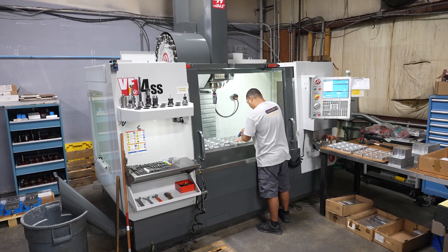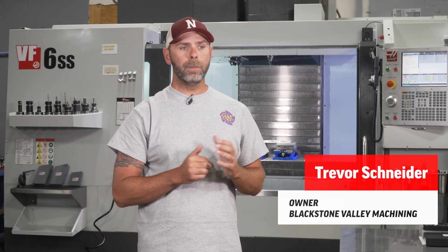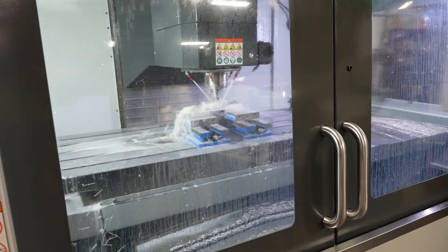My name is Trevor Schneider. I own Blackstone Valley Machining. We're in Hopedale, Mass. We're your typical job shop — we like to make anything and everything, really. The more complex the better. We work with all materials: stainless, titanium, zinc, Inconel.